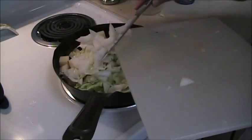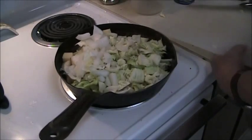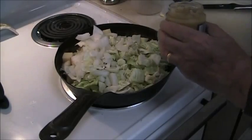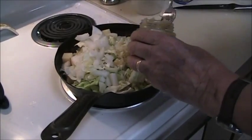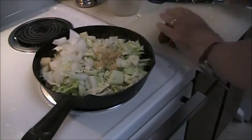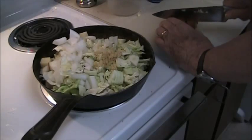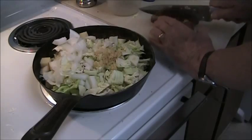Next is the chopped up onion. And nothing is complete without some garlic. Cut the sausage into about a quarter inch wide pieces.